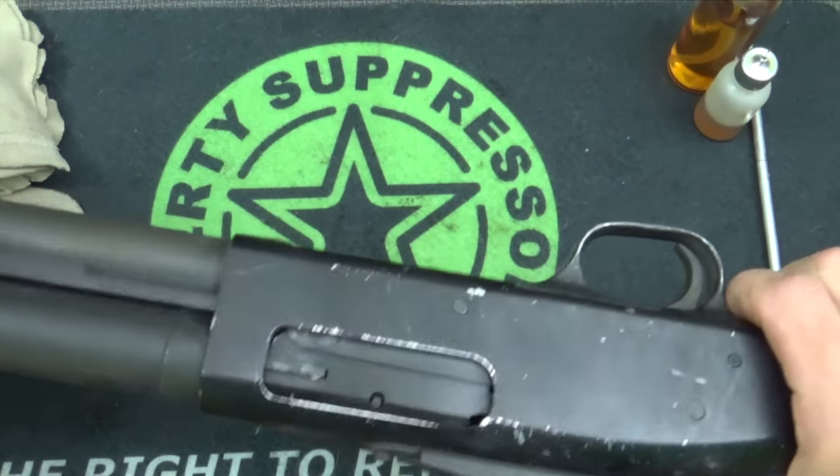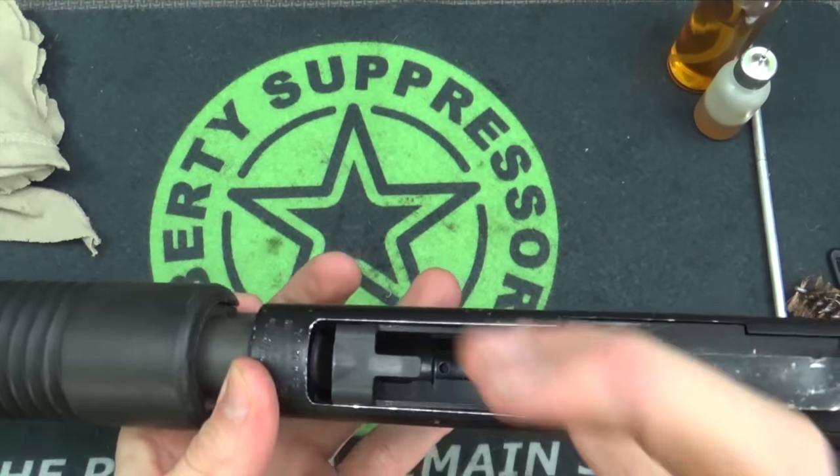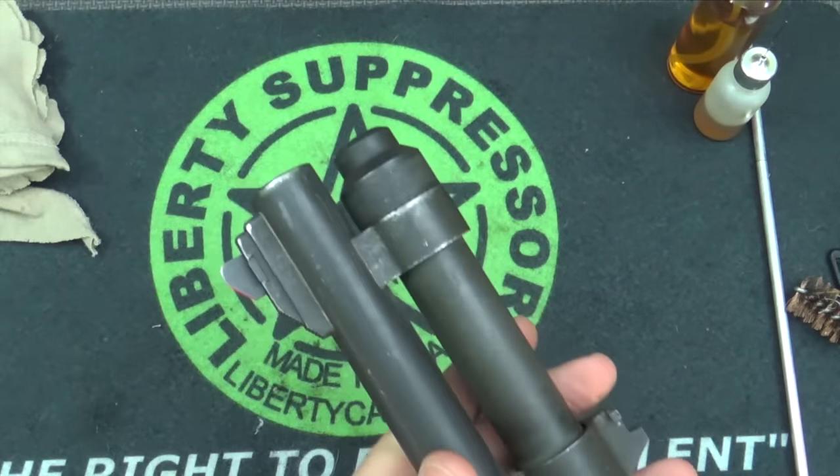First thing you want to do when you're cleaning your gun is make sure that it's clear. Go ahead and inspect the chamber. Also inspect the magazine tube here and ensure there are no rounds in there. At this point I'm good to go, and we're going to remove our barrel.